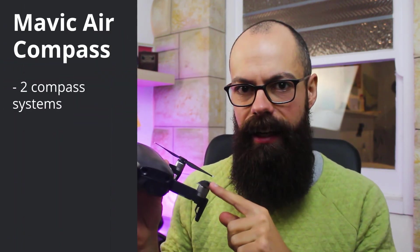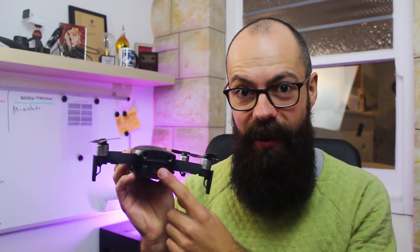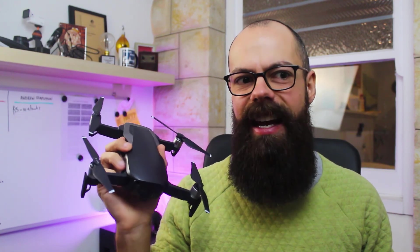Let's tackle the myth of two compasses. There is only one hardware compass in this drone, but to improve safety and security DJI introduced a vision compass to the Mavic Air. What that means is that if the compass is experiencing issues, it will use its camera to work out where it is and which direction it's traveling. The two together help it be more safe and secure when flying back or during automated features like the Dronie or waypoints. So yes, it has two compasses, but only one hardware compass — the other is a vision sensor.